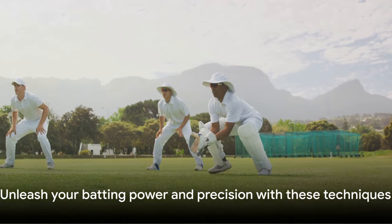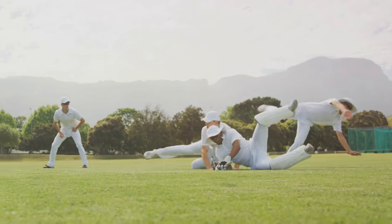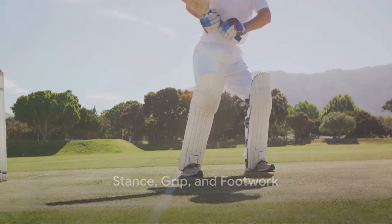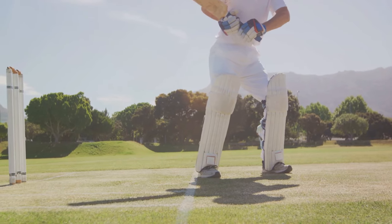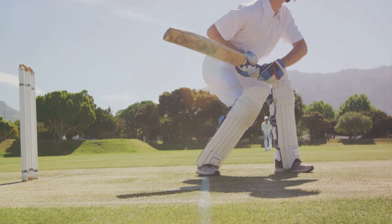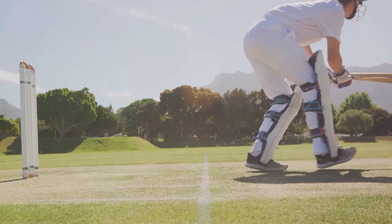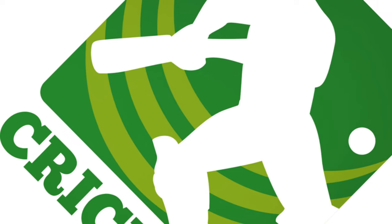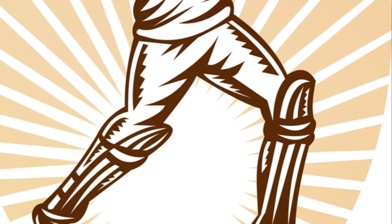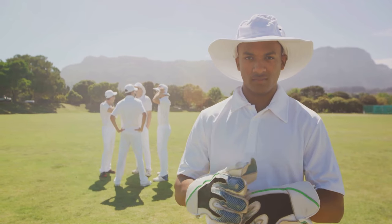Stay tuned to discover how to hit your cricket ball with power and precision, just like Shahid Afridi. Before you can hit a cricket ball at record-breaking speeds, you need to master the basics. Let's start with your stance. Your stance is your foundation, the platform from which you play all your shots. Stand side-on to the bowler, with your feet shoulder-width apart. Your front foot should point towards the bowler, while your back foot should be parallel to the crease. This position gives you the balance and flexibility you need to play a wide range of shots.